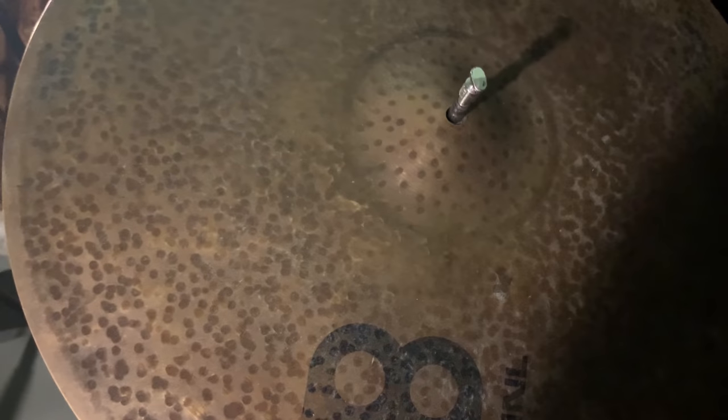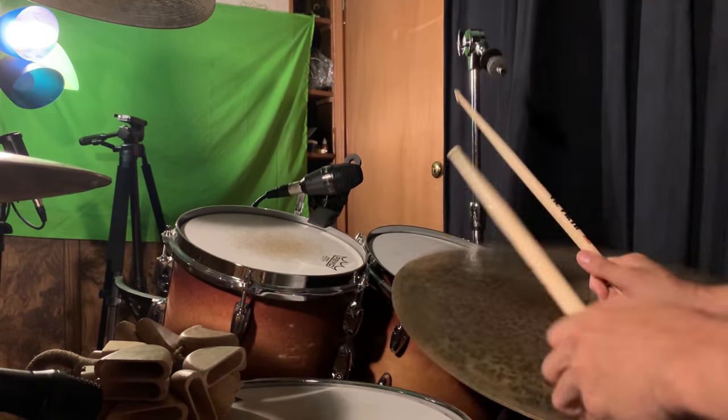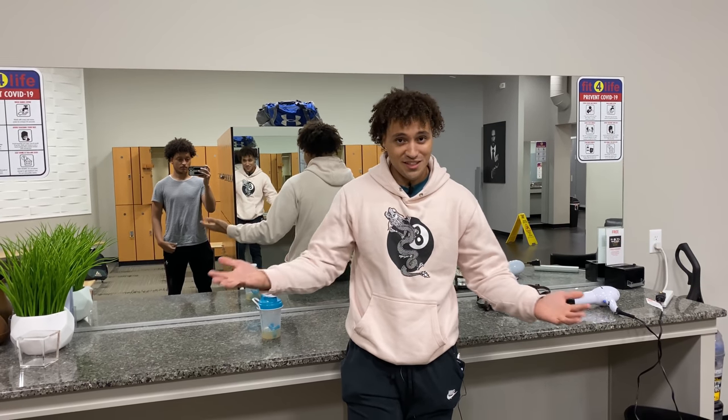Now we're going to move over here, and we have the 21-inch Big Apple Dark Ride. Since so many of you voted for chest and back, today we're going to work out chest and back.